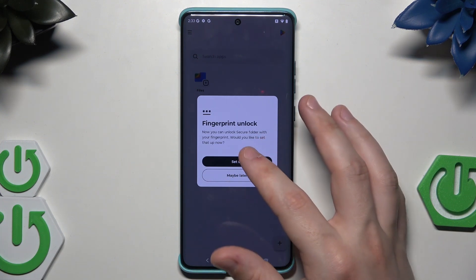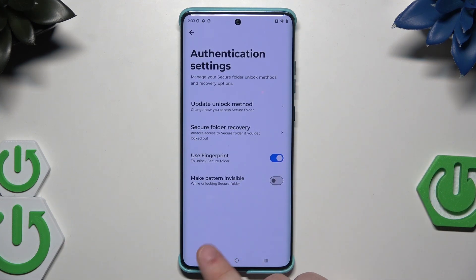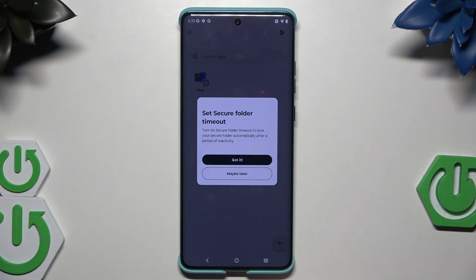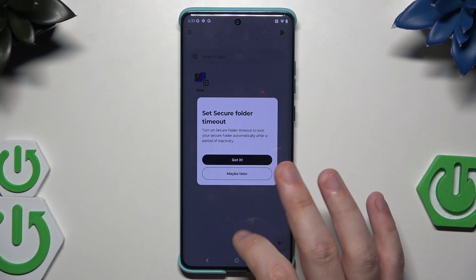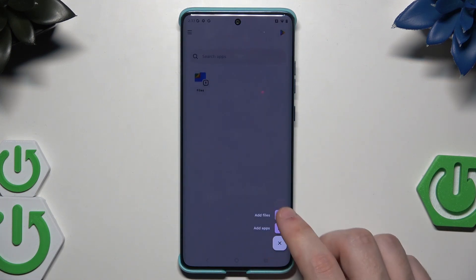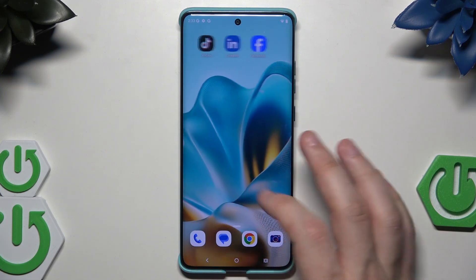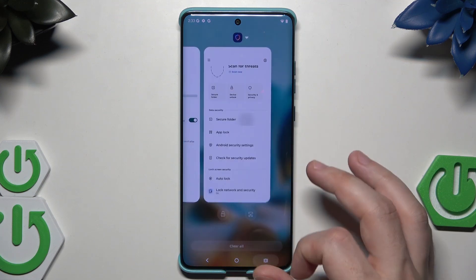You can set a timeout so the app turns off after a period of time. Inside the secure folder, you can add files or apps you want to keep away from unwanted persons. You can also scan for threats — click 'Scan Now.' We have essential protection: app lock, auto lock, pin pad scramble, and fingerprint detection.